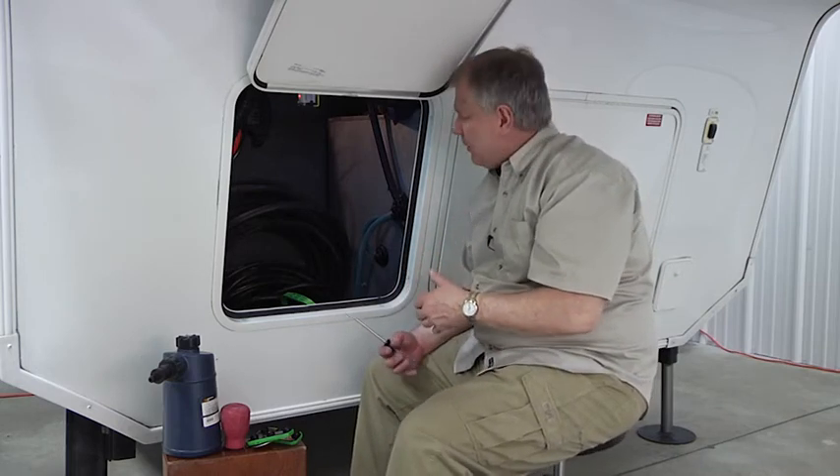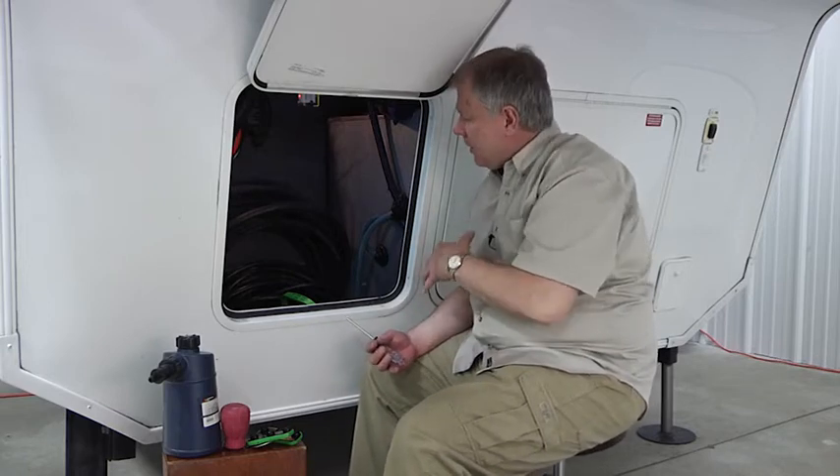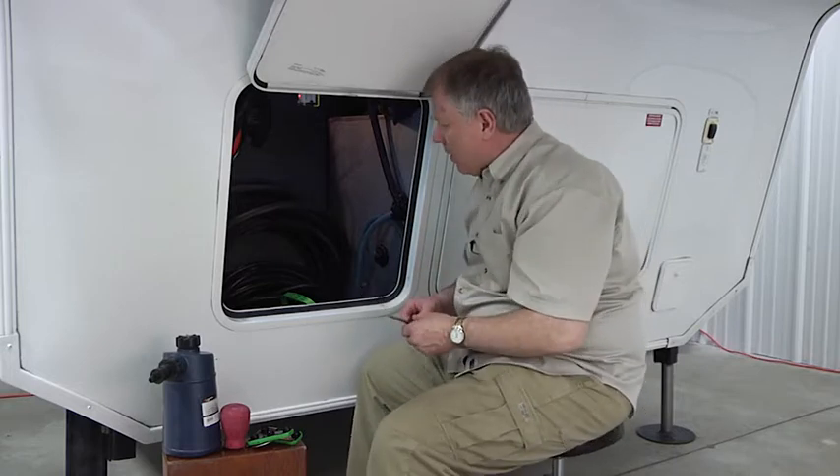These lead-acid batteries come with acid when they're new. When we need to add anything, we want to use distilled water. We don't want tap water or well water because it might have minerals in it that will eat away at those plates and do some damage over a short time, so make sure you use distilled water.